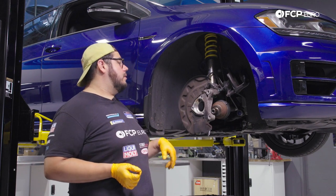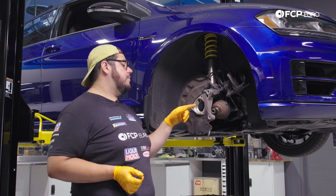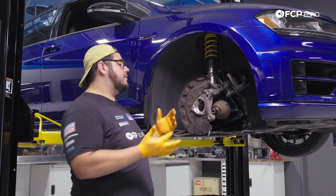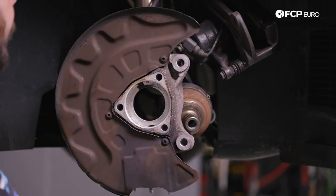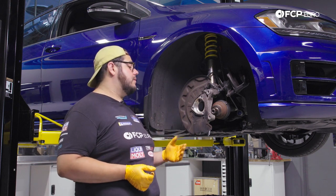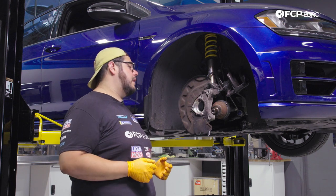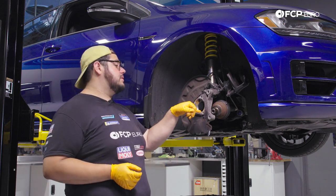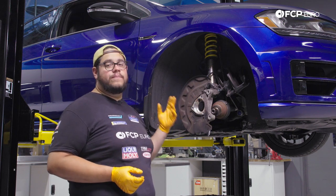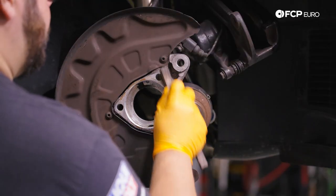Our objective now is to clean up the area. It doesn't hurt to clean your dust shield while you're here. Our main focus is the mating surface where the new hub will sit. Be mindful of the ABS sensor — ours is still in place and there's no need to remove it, though removing the whole knuckle assembly is an option. You can also see the small inspection opening that you can use with a stethoscope or long screwdriver to listen for a bad bearing. We'll grab a scotch bright pad and wire brush to clean up the mating surfaces.